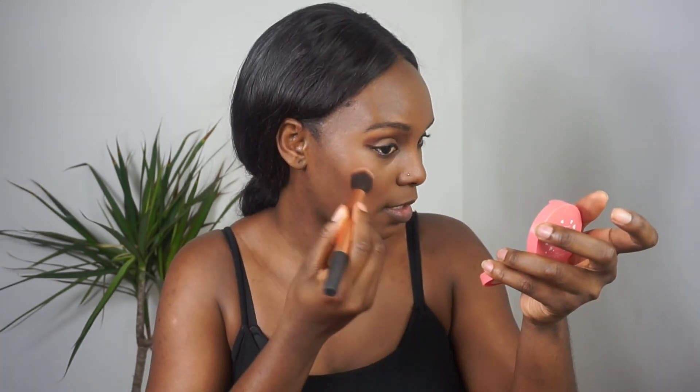Anytime I feel like I'm going to glam up a little, this is the look I go for most of the time. Now after all this powder, I like to do a little bit of blush. Today I'm going to use the Lottie London Blush Crush — the shade is called Justin. Oh wow, that's pretty!